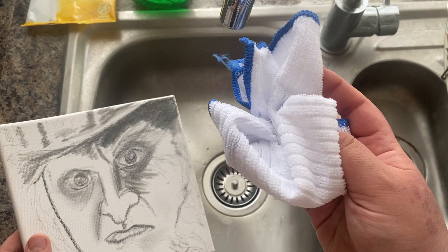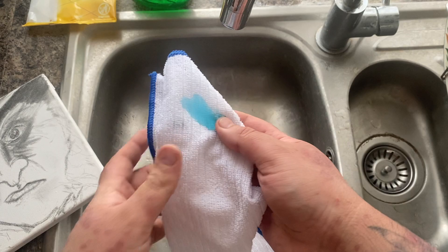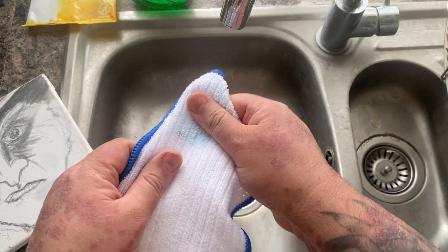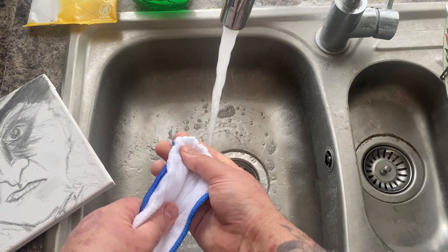So what I do is take the canvas I'm not happy with, I get a rag and just get a tiny bit of hand soap. Just give it a little dab on the end there. It doesn't have to be too much, but just enough. I kind of just rub it into the rag. You could just squeeze this into your hand and put it on the rag. A tiny bit of cold water I'm using.